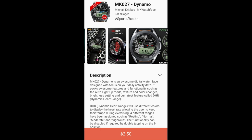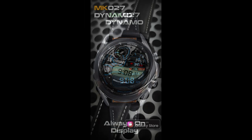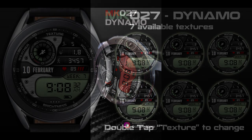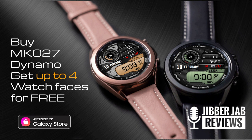Hey guys, welcome back to the channel and another watch face review. For today's show I have a very special and exclusive deal being offered specifically for Gibber Jab viewers, which is really a super promo from our friends at MK Watch Faces. Not only will you be able to purchase his newest watch face at a very discounted price for a limited time, but in doing so you'll also get up to four more watch faces completely free. This promo is only going to be for 48 hours.